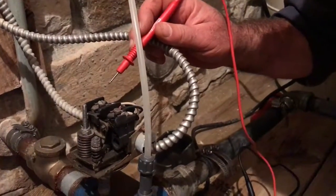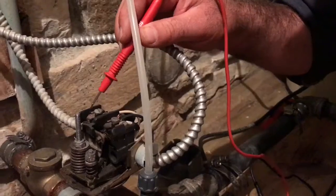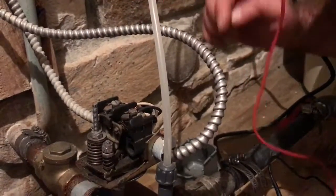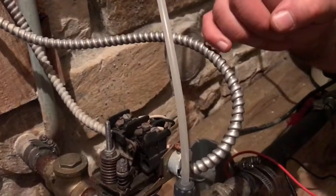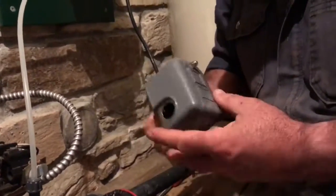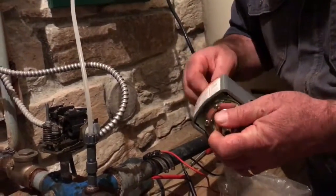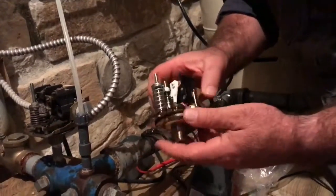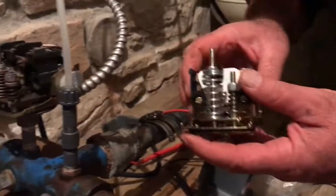If your pressure switch stops working, chances are the contacts — there are four in all, two on each side — can't conduct electricity anymore. If you have any doubt, clean them with a little strip of 220 or 400 grit silicon carbide paper. That will clean them to the point where, if that's the problem, you'll get it working again. What I prefer to do is keep a completely spare pressure switch on hand. They're not very expensive, and it just threads in at the bottom with exactly the same wiring.